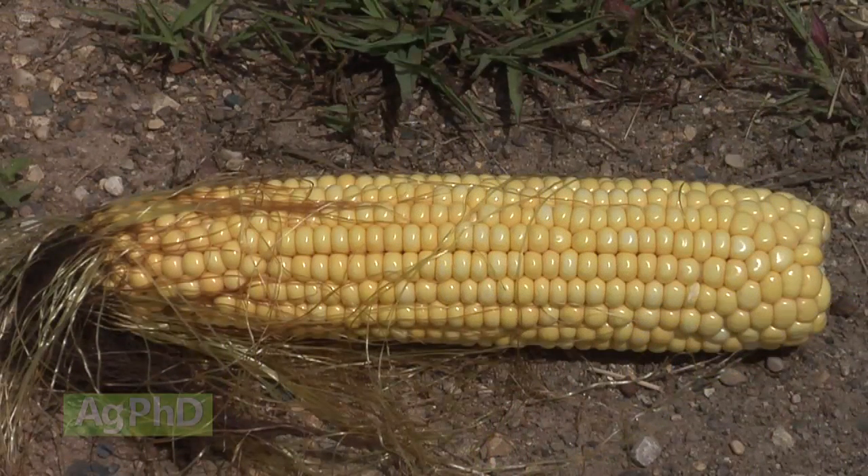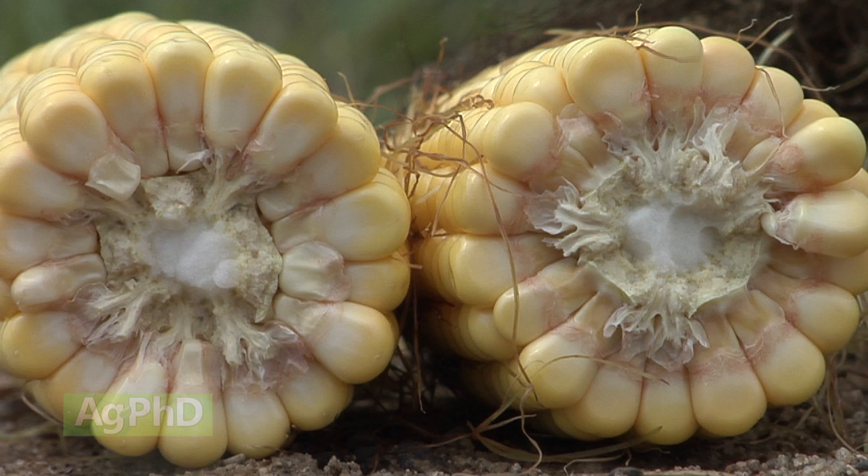Then the next stage is the dough stage. So that milk is starting to get a little thicker, and we're starting to see that kernel getting a little more firm.